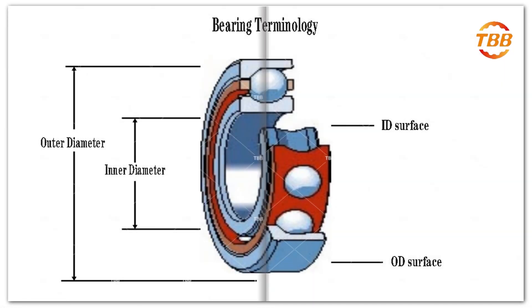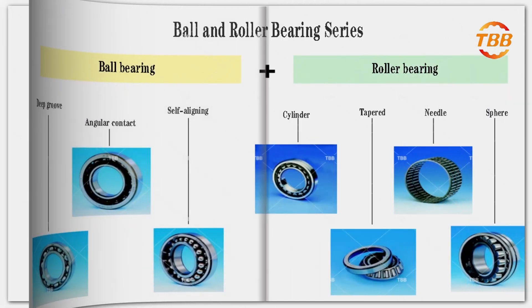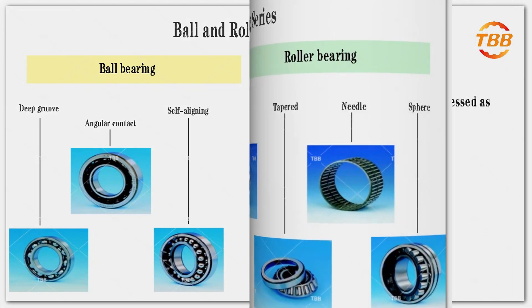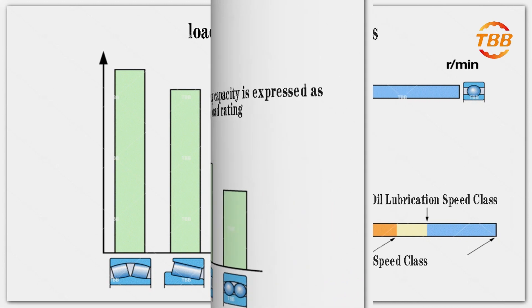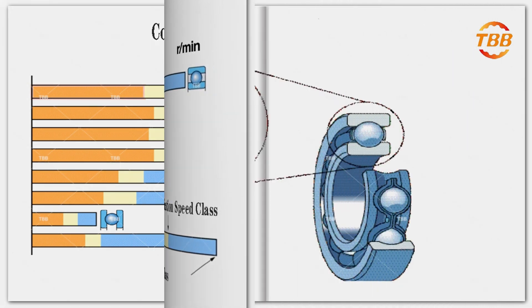Ball bearings and roller bearings are common bearing types, and their series also have their own characteristics. After fully understanding the characteristics of each bearing, we can choose the appropriate bearing type according to the specific work requirements and conditions. As shown in the figure, it is a table of load carrying capacity of different rolling elements, and a comparison chart of the relative limit speed of different rolling elements.